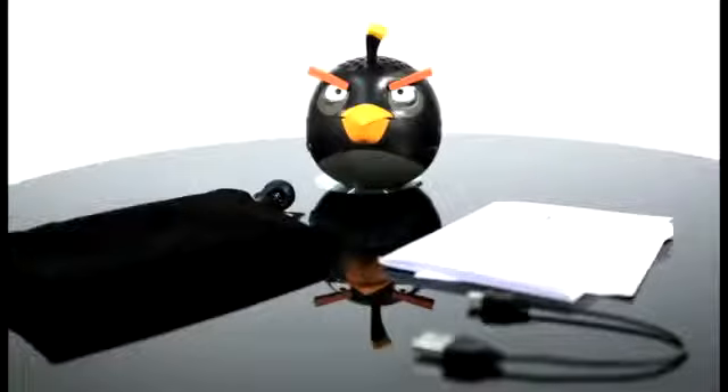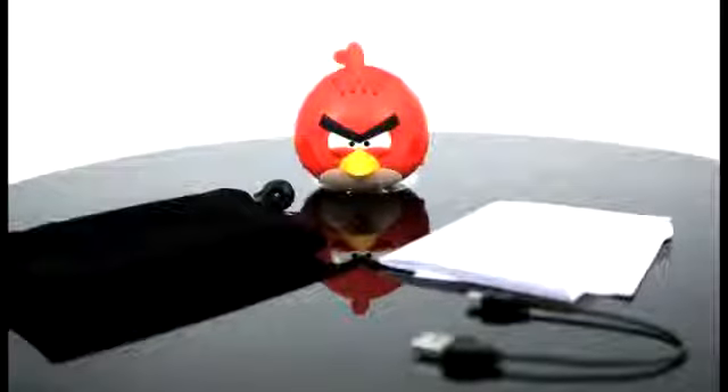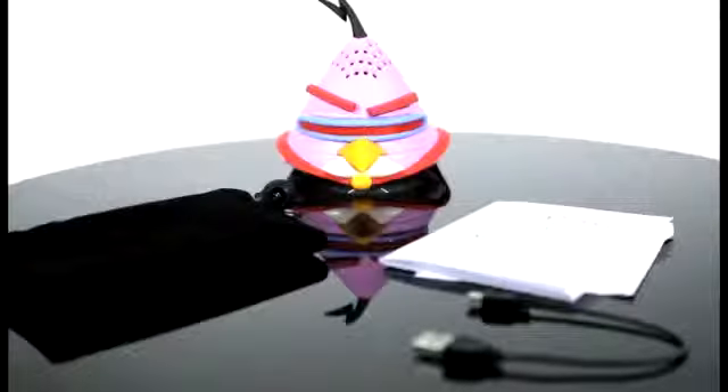In the box you should have your Angry Birds mini speaker, an instruction manual, a USB to mini USB cable for charging, and a carry bag.